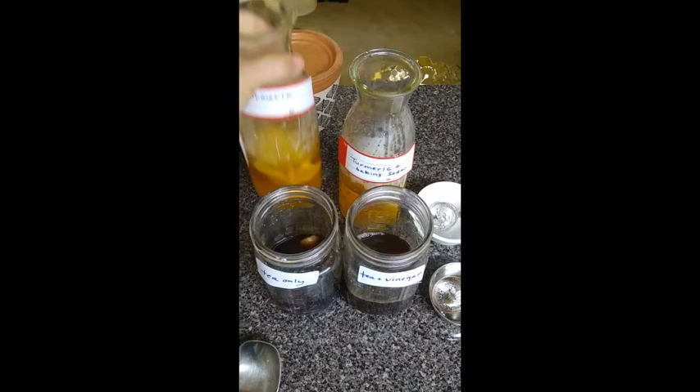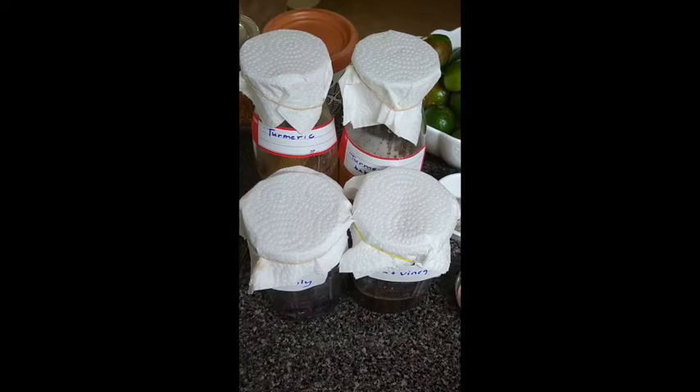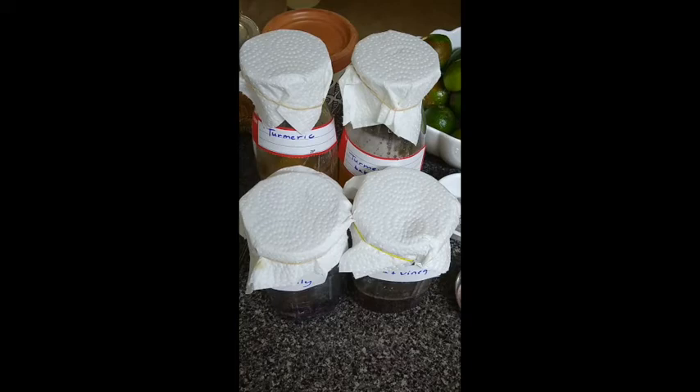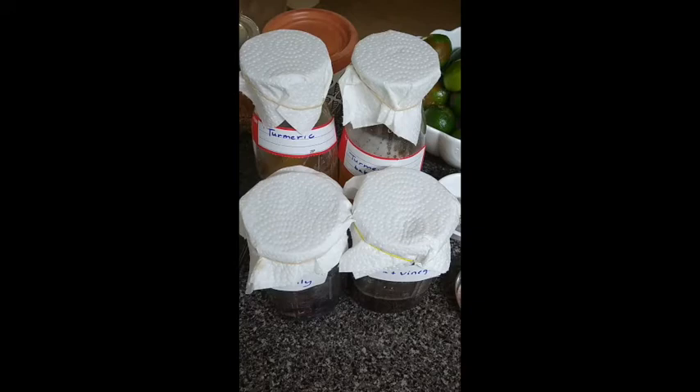Now you just wait for your results — very exciting to see what happens in 24 hours. In the meantime, you can cover your dye bath containers with a paper towel, using a rubber band to keep it in place, or just fold a paper towel on top. Between stirring intervals, keep these dye baths covered so nothing falls inside.